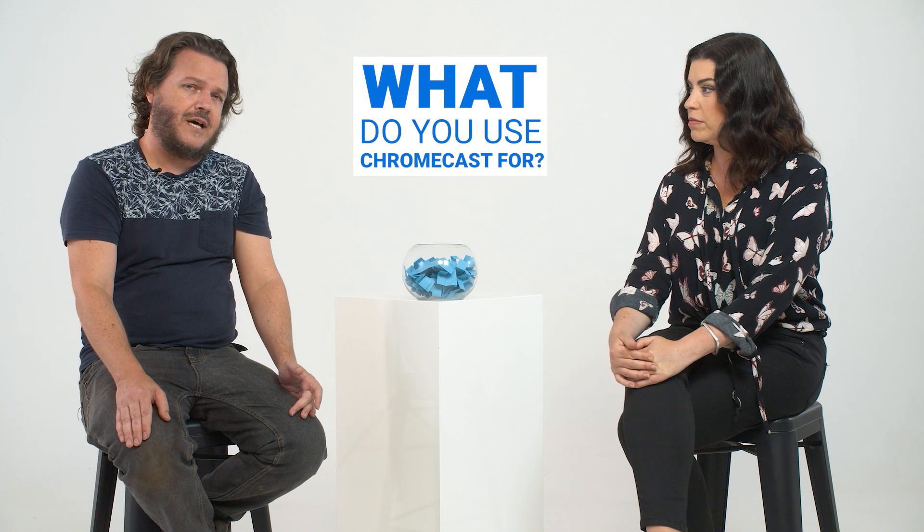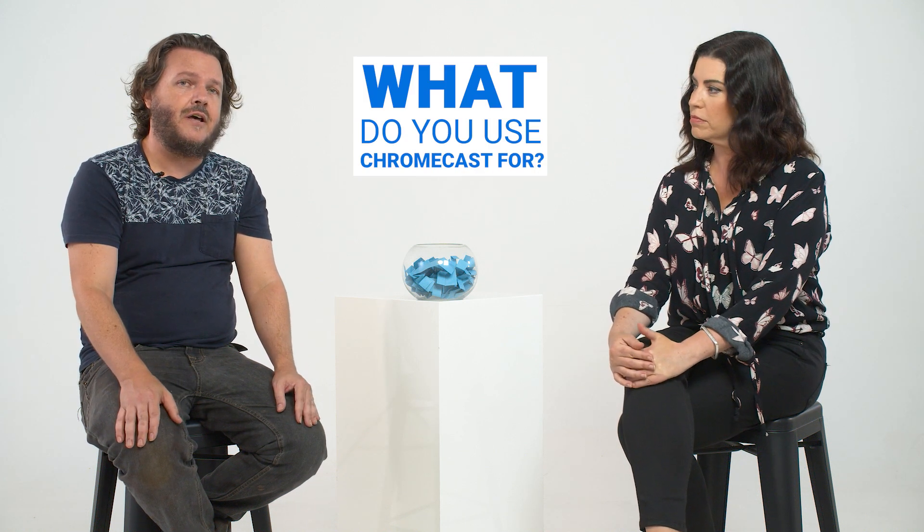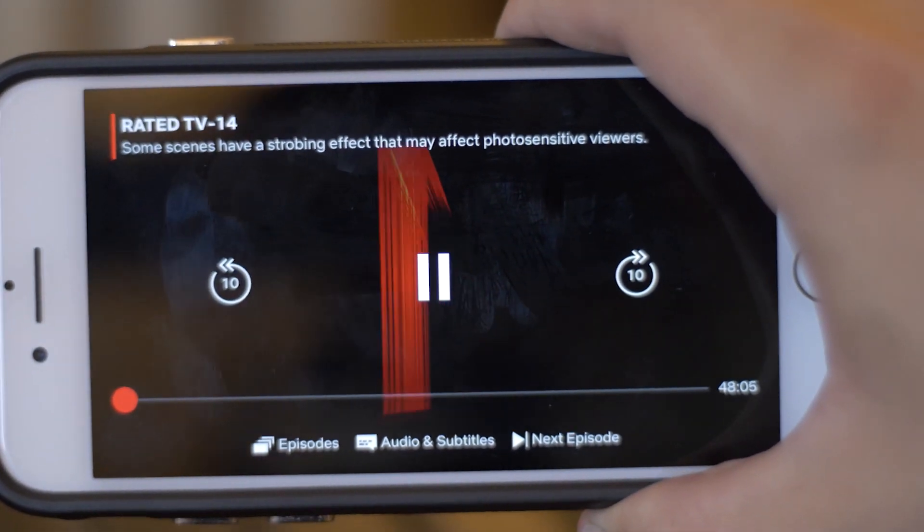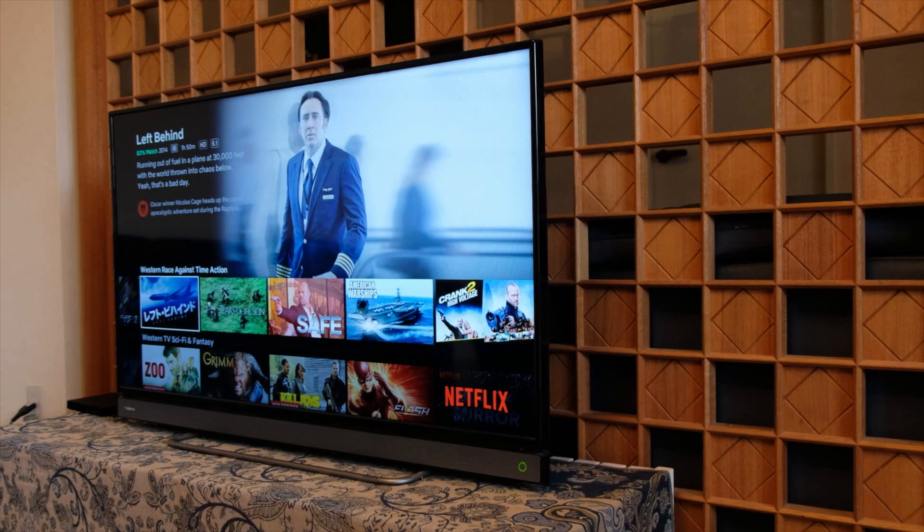The main advantage of Google Chromecast is that anything you have on your phone which supports casting you can immediately send to your TV. That could be videos you've captured yourself, YouTube videos you want to share on a bigger screen, even photos on your phone. It also supports select video games, so instead of playing on a little phone you can play on a large screen TV.